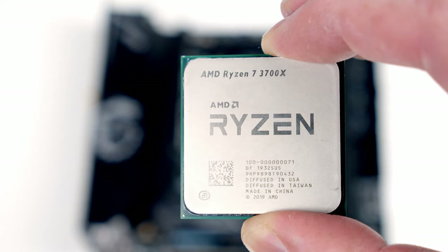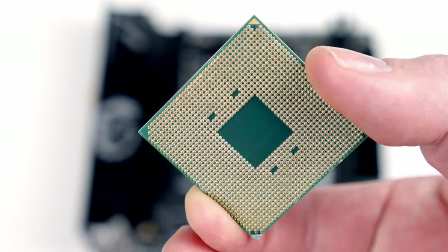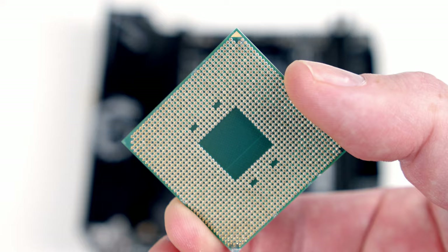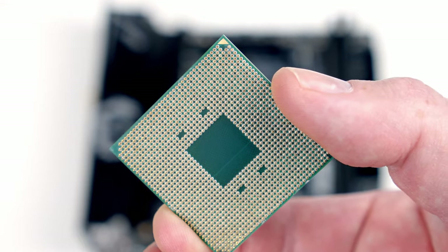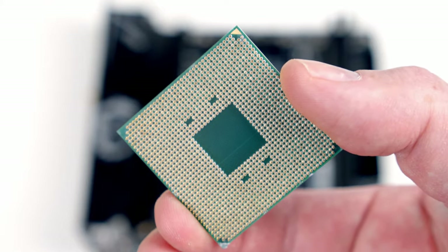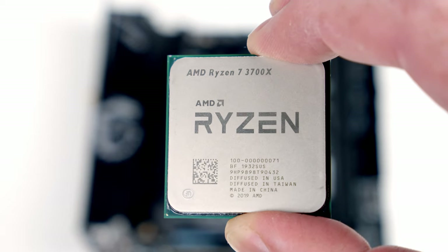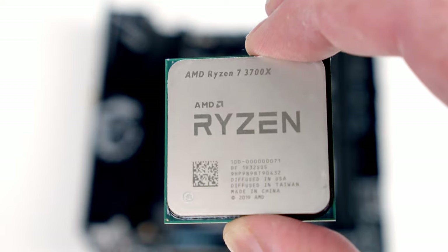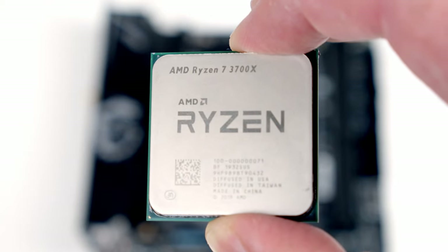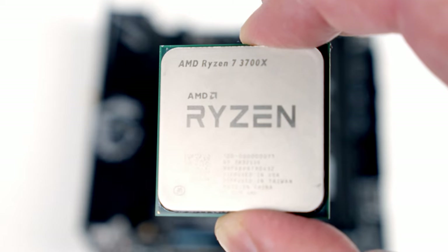I'm holding the CPU by the edges so I don't damage the gold pins on the bottom. When you look at the CPU, you'll notice one corner has a little gold triangle on it — none of the other corners have that marking. If we turn the CPU over, the same corner also has a little gold marking on it. We need to line the CPU up with this marking matching the mark on the socket so that it goes in the right way round.